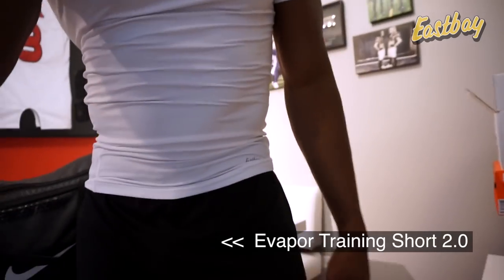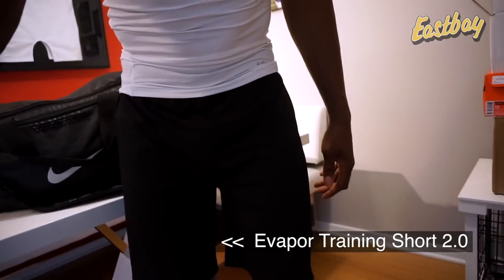Next up I've got training shorts — these are basic black but they've got over 15 different colors. The reason I like these particular ones is they're seamless, very lightweight, very breathable, and they have no pockets, so you have zero distraction. Your hands won't get caught in them, other people's hands won't get caught in them — because that can break fingers. You definitely want a training short that's super lightweight with no pockets.